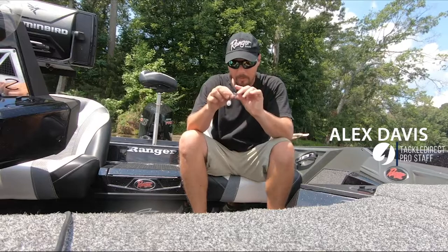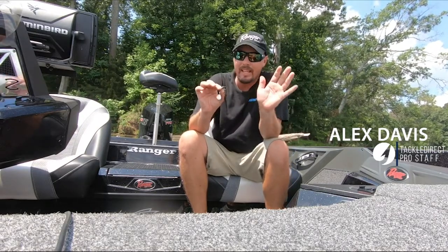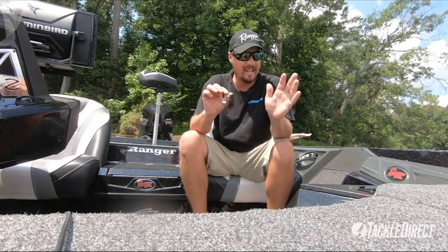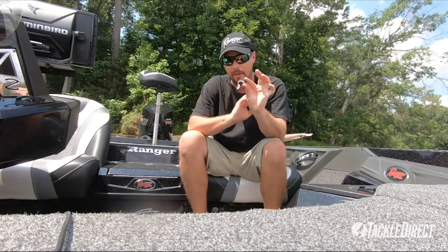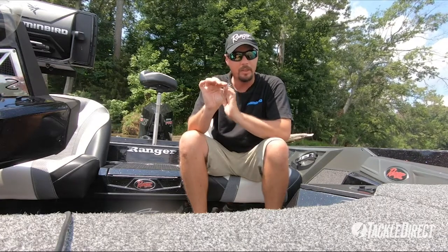Everybody, Alex Davis talking about a new bait from Jackal. A lot of people were kind of standoffish when I told them about this, but this is called the Dare Coup. Right here, it's a half ounce, it's made of tungsten, and you can throw it an absolute mile.